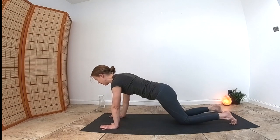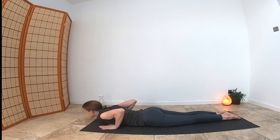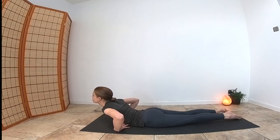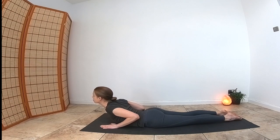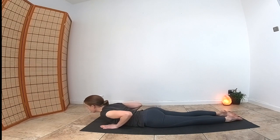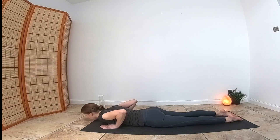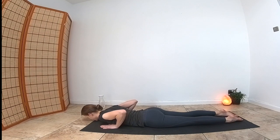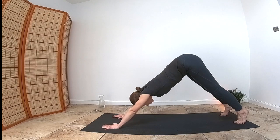Drop your knees, drop your chest between your hands, relax your thighs. Take an inhale and lift your heart into cobra, keeping the two ribs spiraling into one another, belly button pressed onto the mat, and shoulders back. Exhale down. Inhale back into cobra, exhale down — repeating two more times. Then press yourself back up, tuck your toes, and lift your hips into downward-facing dog. Breathe.